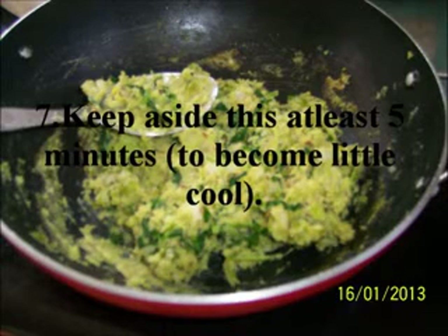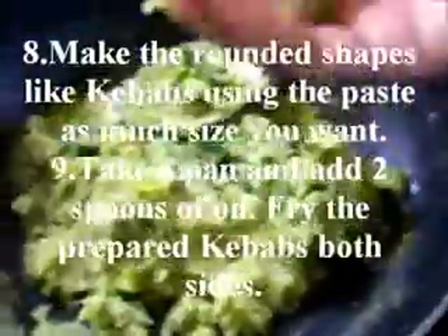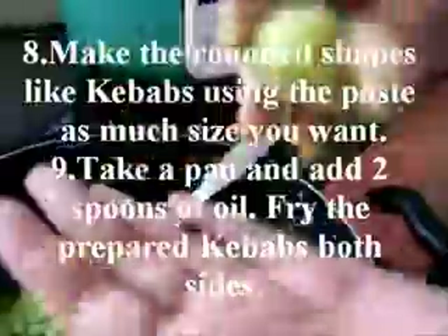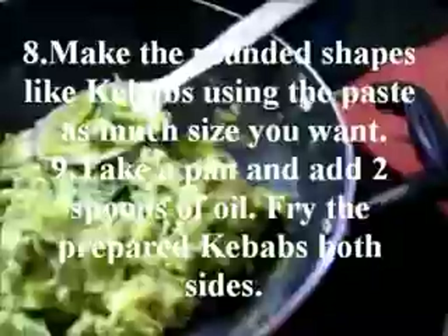Then keep aside for at least 5 minutes to become a little cool. Make rounded shapes like kebabs using the paste, as much size as you want. Take a pan with 2 spoons of oil and fry the prepared kebabs on both sides.